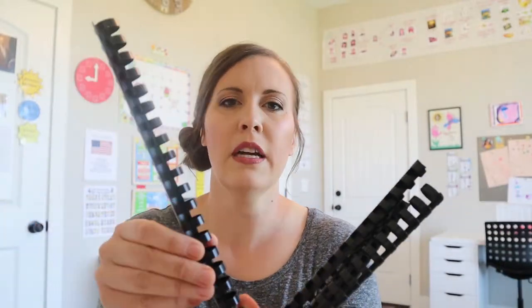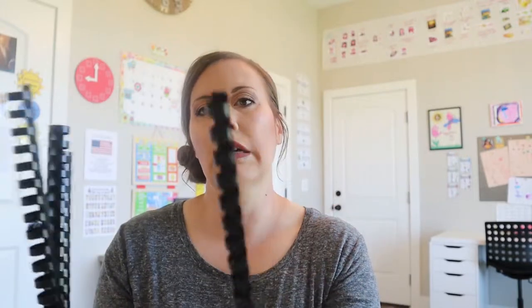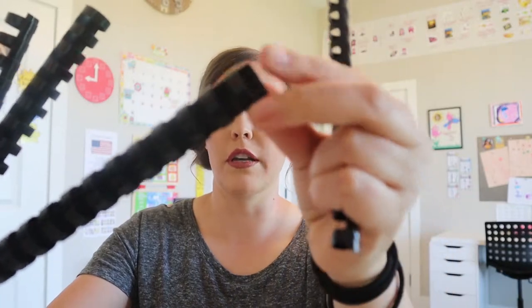This machine is about $65 on Amazon — I'll put a link below — so it's on the cheaper end but it still works well. You also need the coils. These ones aren't my favorite but that's what this machine uses. I like the spiral ones better because sometimes these ones come undone, but most of the stuff I'm binding is stuff my kids use for a few months or for the school year, so I don't really care if it falls apart by the end. I have two different sizes: a half inch and a three-quarter inch. A box of 100 half-inch coils is about $10 on Amazon and they last a really long time.